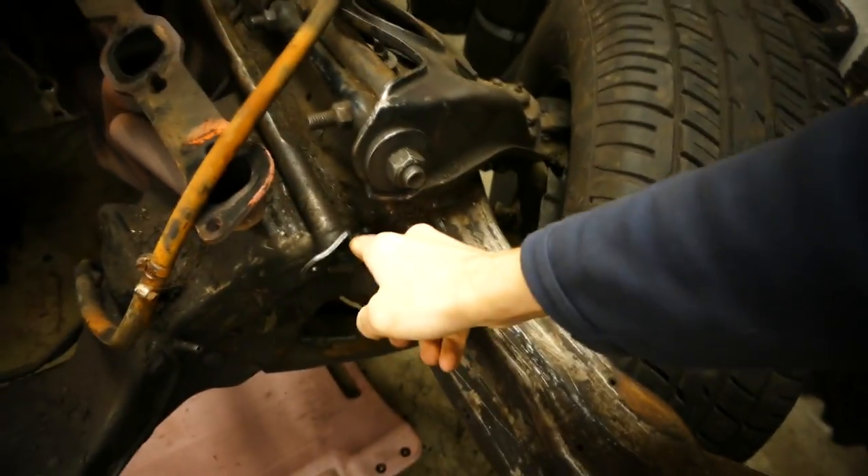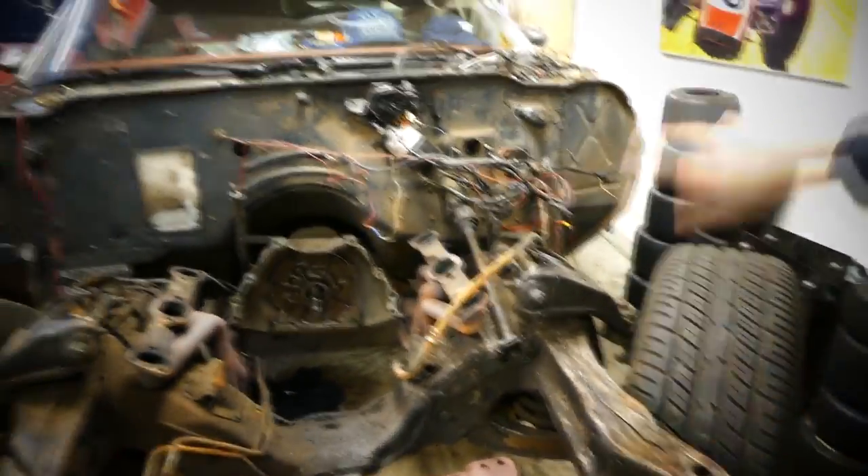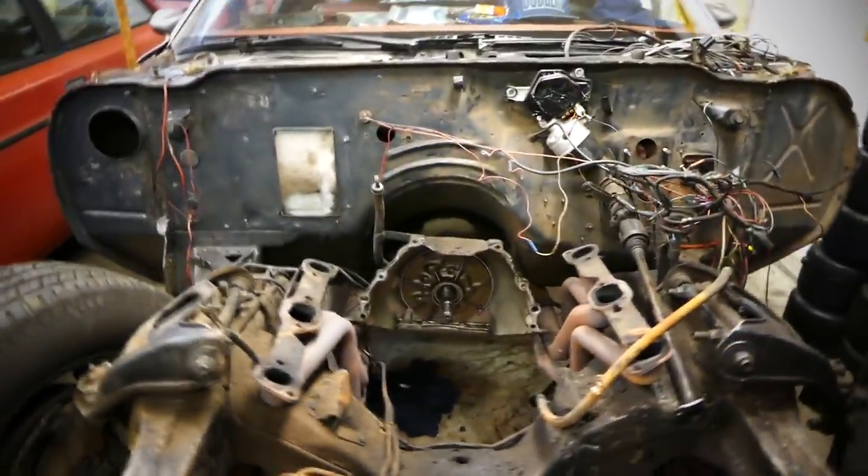I already have a new centerlink and a new idler arm. I'm gonna get a new pitman arm probably - I'm not quite sure the bushing is ruined but I'll get one anyway since it's old rubber. Everything steering-wise is gonna get replaced - everything from the steering down is gonna be new: frame paint, control arms, springs, everything.